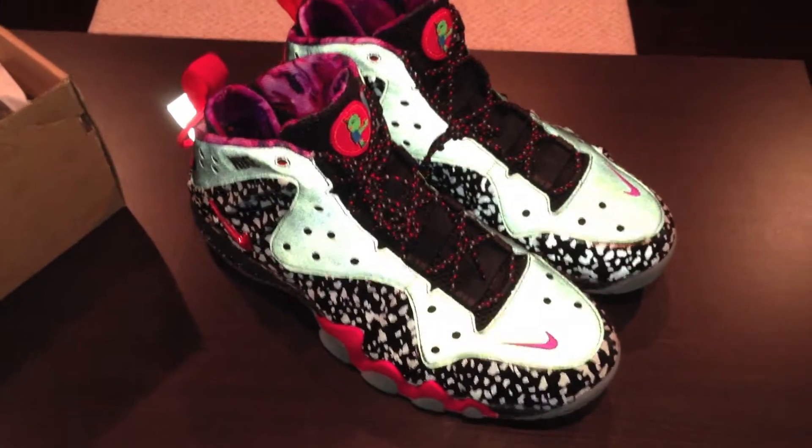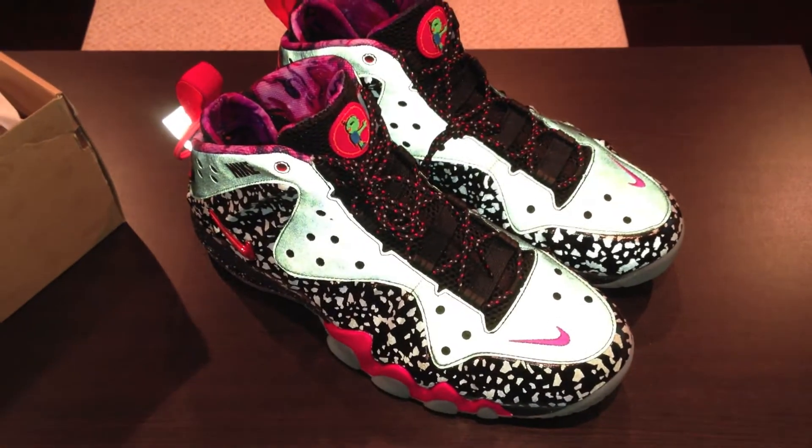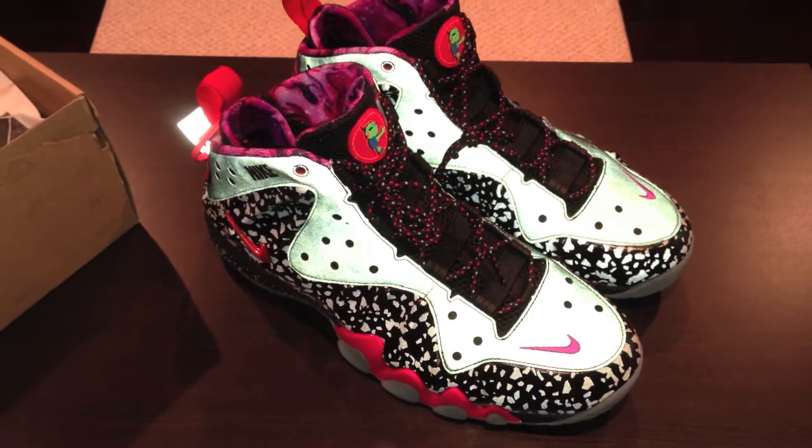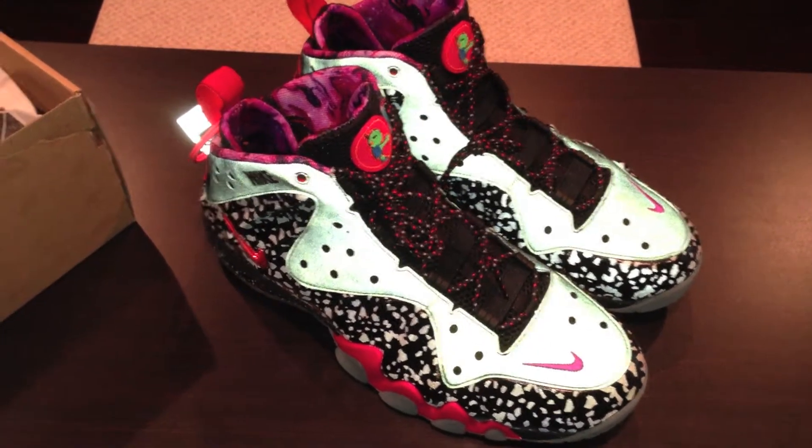Between this Barclay Posite Max and the Air Force Max, the Air Force Max is my number one out of both of these. I had to have it, and I will hopefully have those tomorrow.